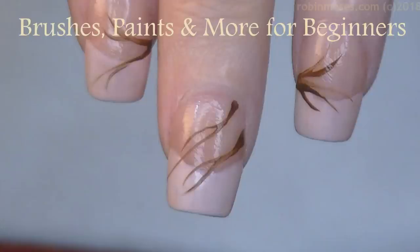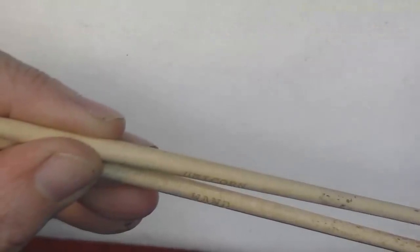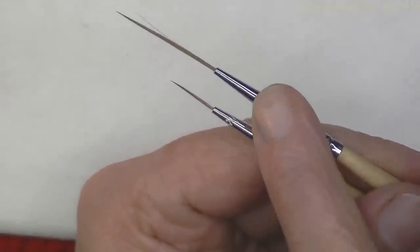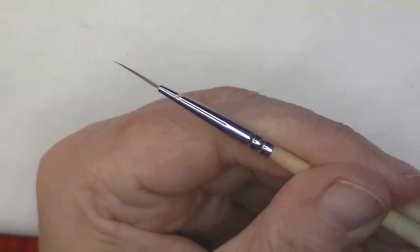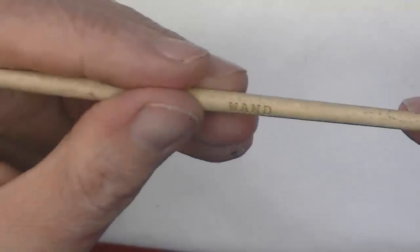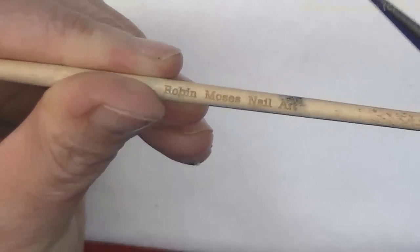Hi, this is Robin Moses and I am starting a series of tutorials of basic techniques to get you started. I use two brushes for all 1400 plus of my tutorials. This is the wand and this is the unicorn. The wand is used in 99% of my tutorials because it is a liner and it is magic. It will say 'wand' and you can get it at robinmosesnailart.com.